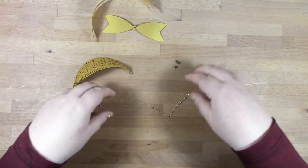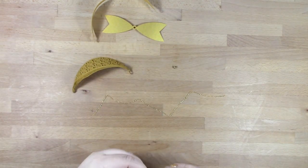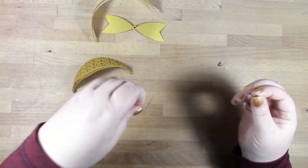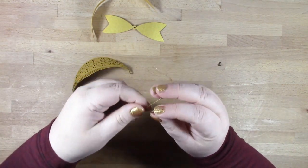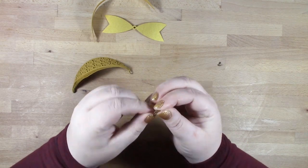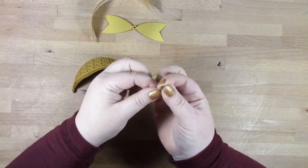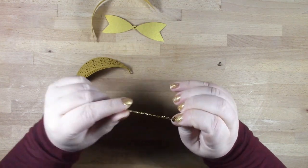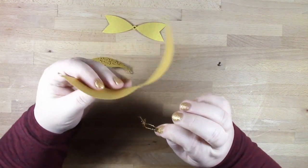We're going to be putting our ornament together kind of upside down. First, get hold of one of your brads, then wrap your decorative thread around the prongs of the brad a couple of times. You don't need to add a knot — I found that they held perfectly well.